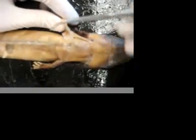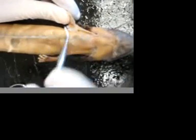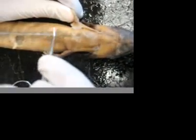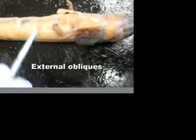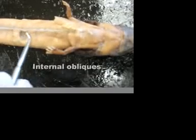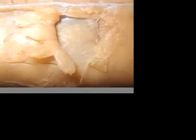Going down onto the belly, here we have the rectus abdominis. It goes all the way down the belly, and you can see it goes in a straight line. The external obliques go like this, and the internal obliques are right in there — you can see them better on the picture. And the linea alba is the dark line that's going down.